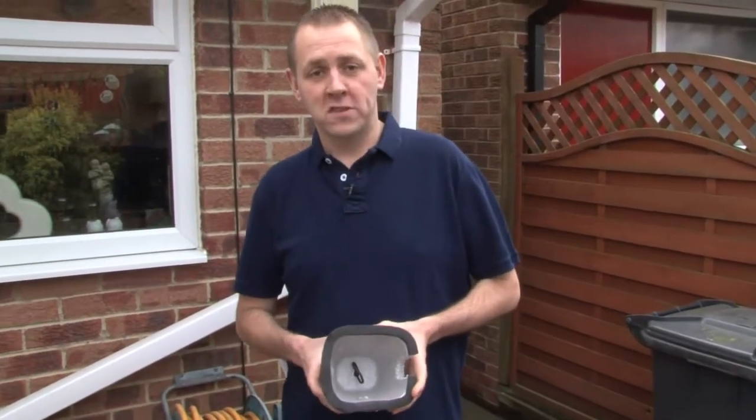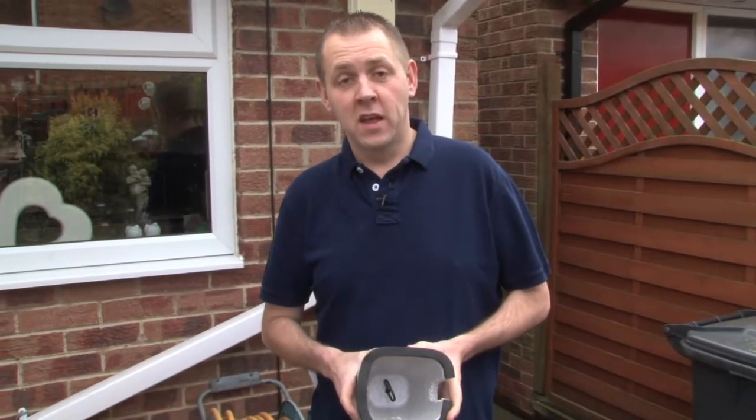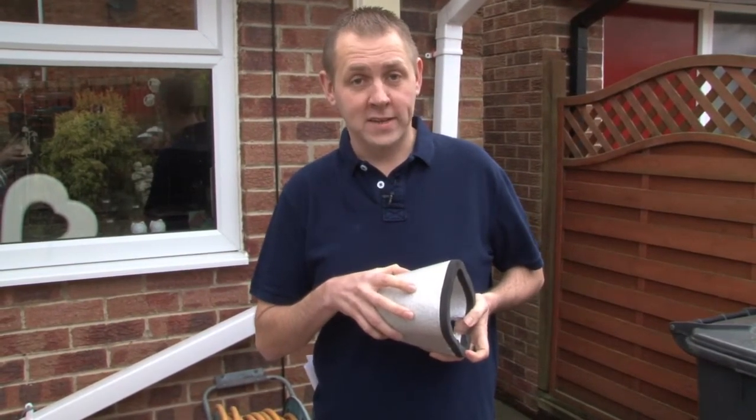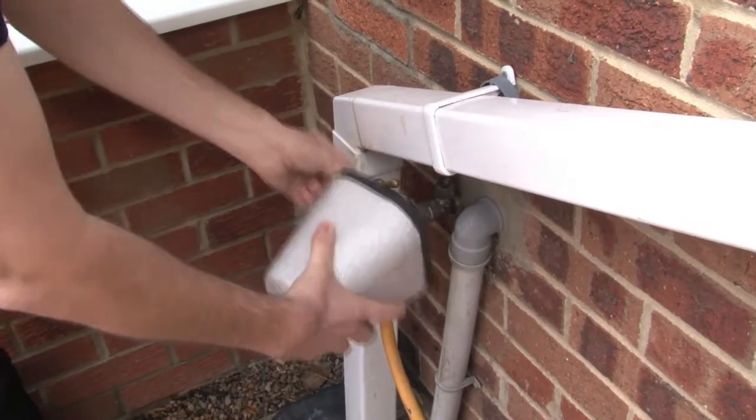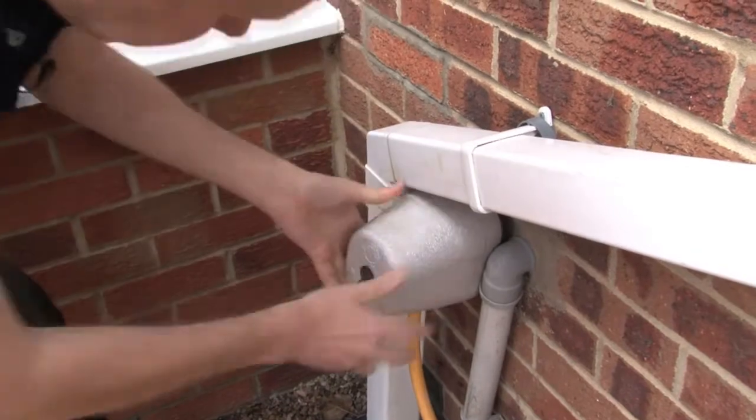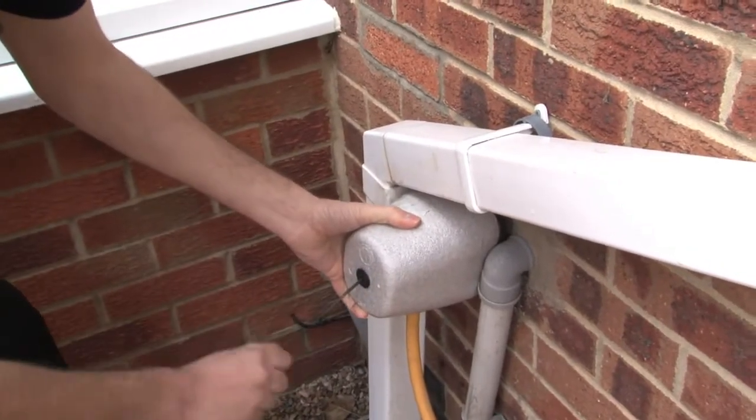Outside taps are also susceptible to freezing conditions. To help protect against freezing, you can buy tap covers or also an external tap jacket. To apply the tap cover, simply loop over the handle, push on the tap cover, pulling out the black cord to seal the box.